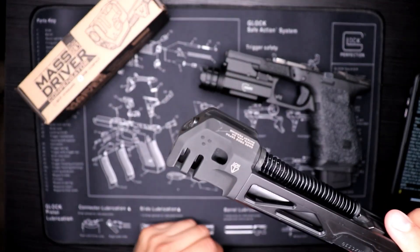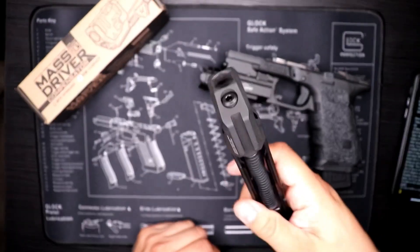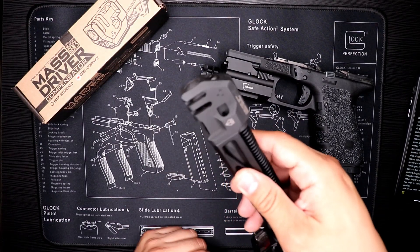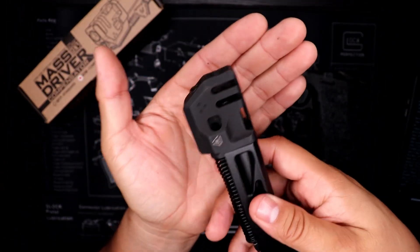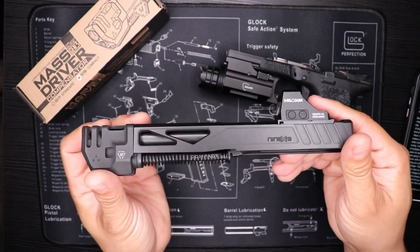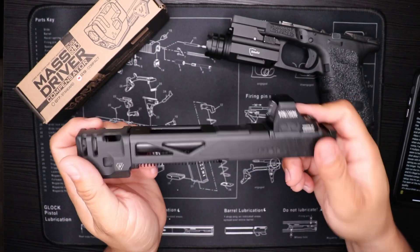The compensator does have some little weight to it, which is good. It's a little bit bigger than your typical compensators out there. It's sleek, it's nice, has like a matte finish to it. But it is a pain to install, so just so you guys know, that is one of the cons when installing this part.